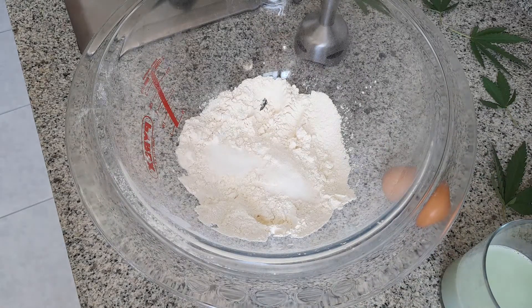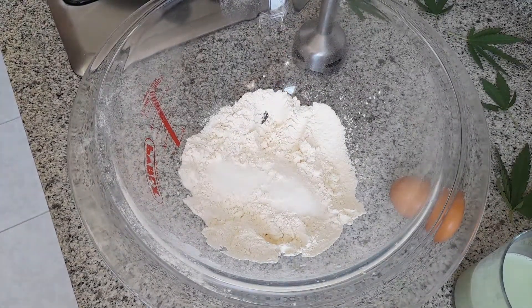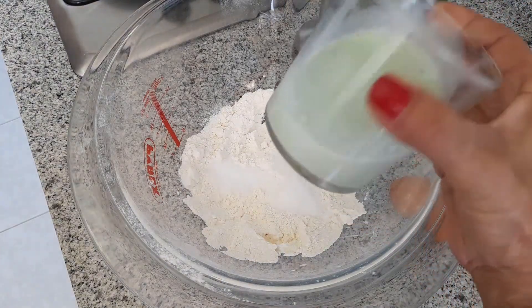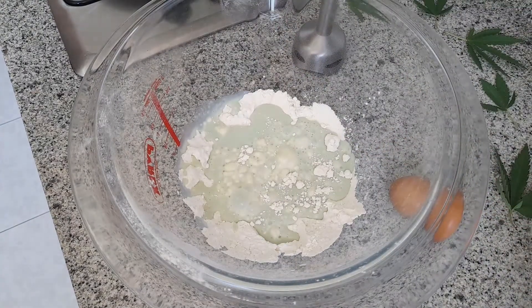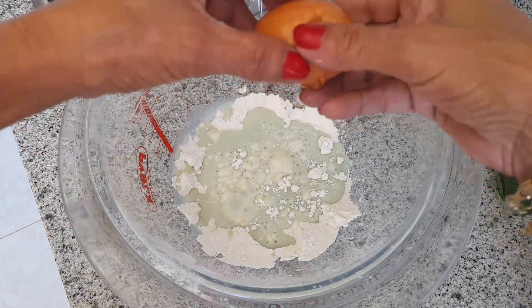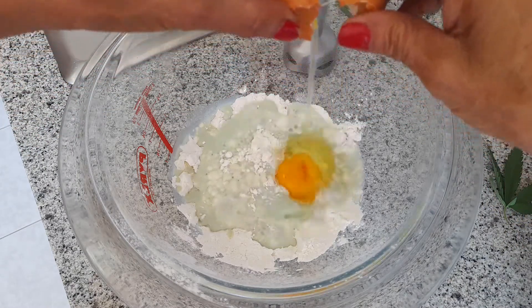Le añadimos medio vaso de leche. Tenemos nuestra leche mágica y te voy a dejar en la descripción de este vídeo cómo hacer la leche. Pero si no quieres ponerle la leche mágica porque no tienes, y esta vez tienes aceite, como también le vamos a agregar dos cucharadas, puedes echárselo de aceite mágico. Añadimos un huevo.